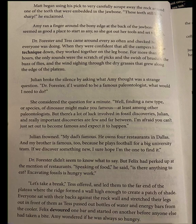Dr. Forrester didn't seem to know what to say, but Felix had perked up at the mention of restaurants. Speaking of food, he said, is there anything to eat? Excavating fossils is hungry work. Let's take a break, Tess offered, and led them to the far end of the plateau where the ridge formed a wall high enough to create a patch of shade. Everyone sat with their backs against the rock wall as Tess passed out bottles of water and energy bars. Felix devoured one bar and started on another before anyone else had taken a bite.